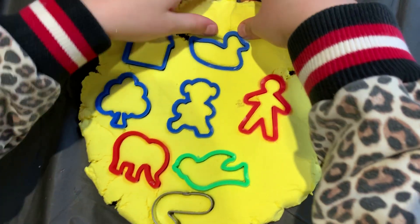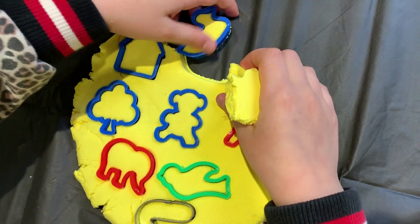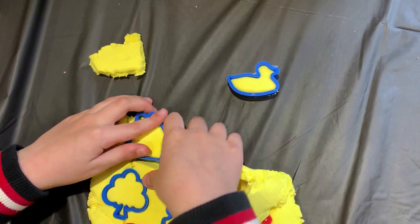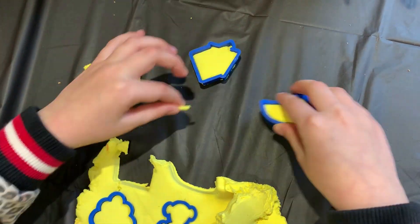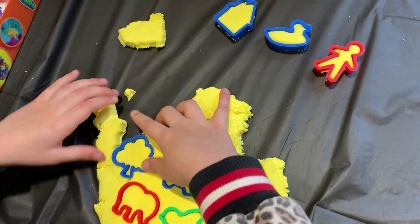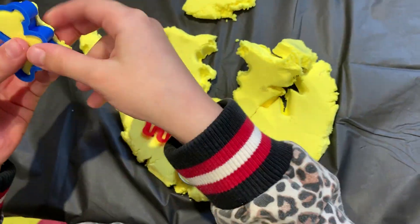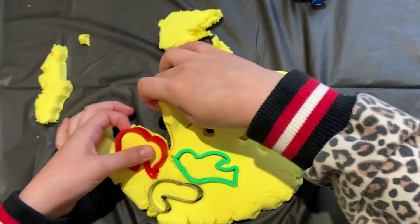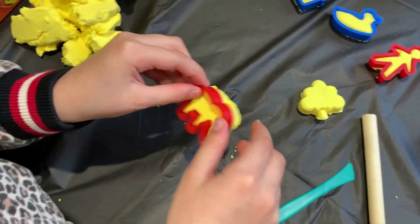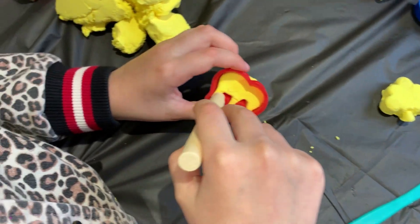That's good. Now I'm just gonna take them out. First one out, second one out. So that one broke. I think I should do the elephant — it came out somehow.